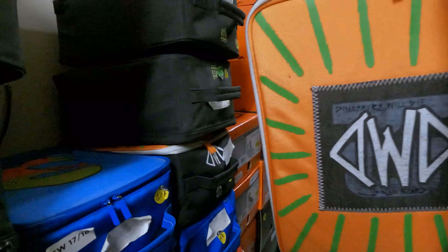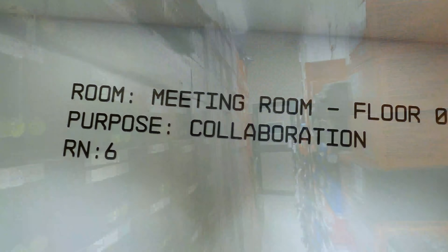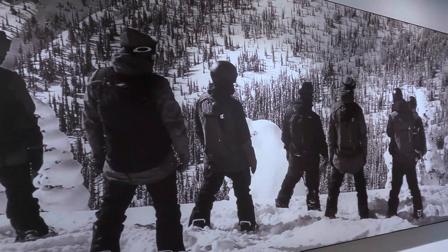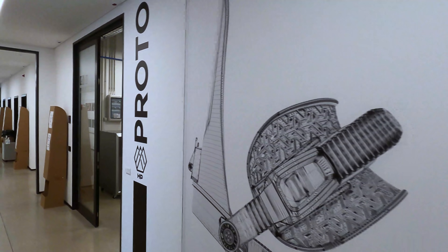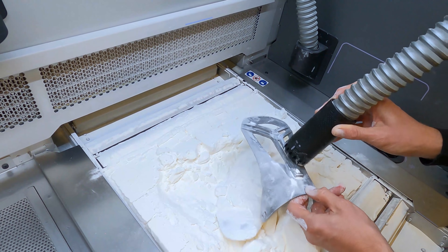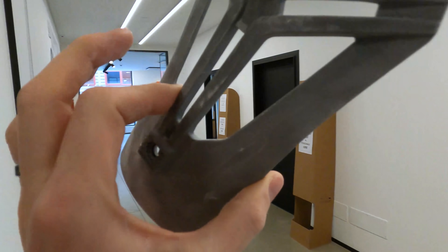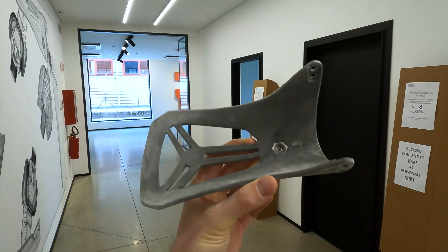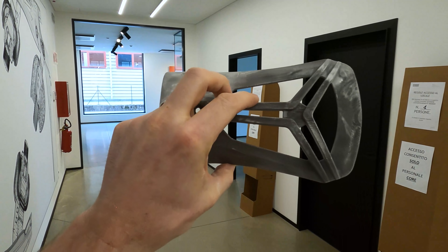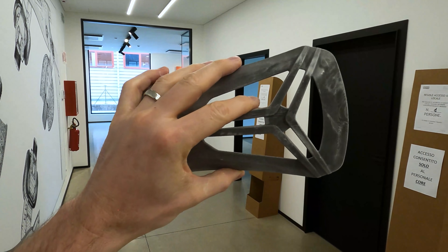We also spotted the Bold Face and the Dinosaurs Will Die collab. Then we headed into the 3D printing room to see the finished prototypes. This prototype came out of the 3D machine and it's actually a piece they can ride and test on snow. It's amazing — they can make a piece, test it out, see if it works or if they need to retool it. Really amazing process.